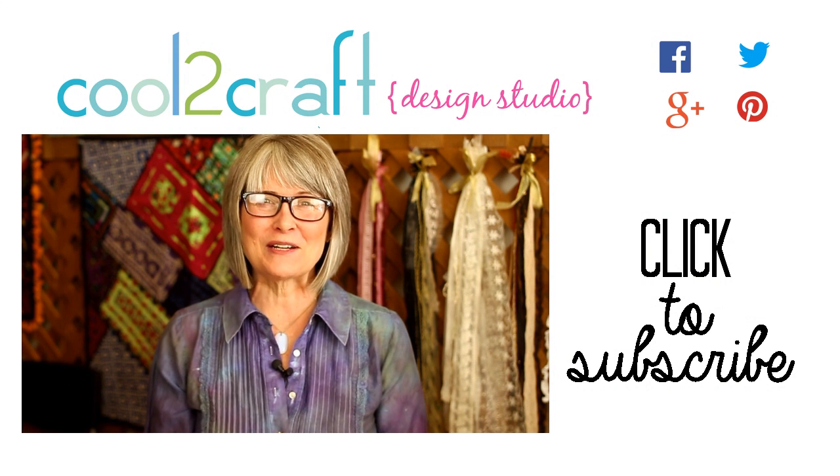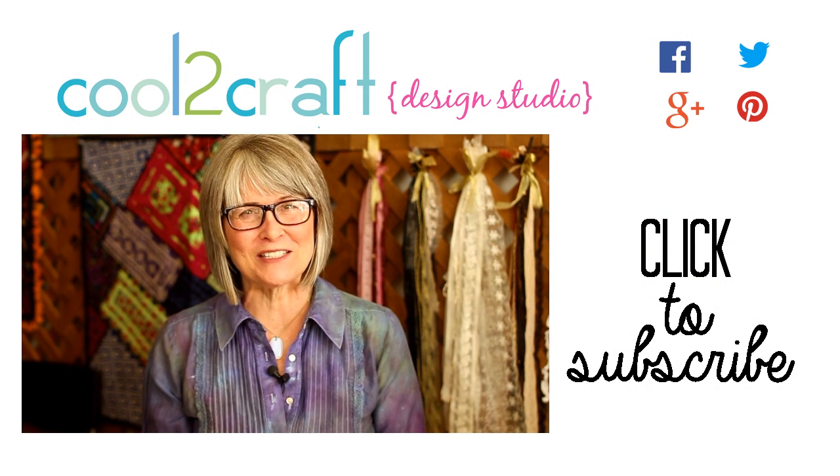It's a great way to get started crafting with Cool to Cast. I'm Tiffany Windsor, and I think it's cool to craft!